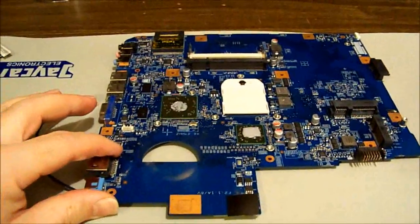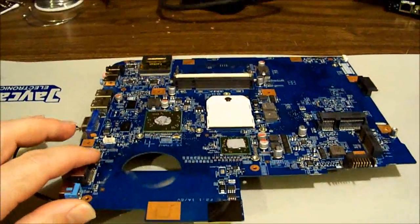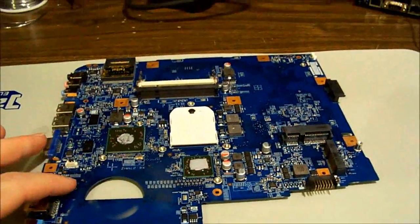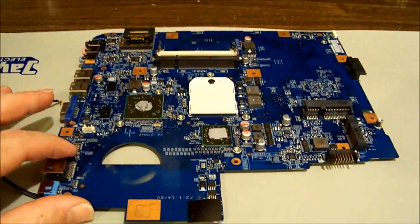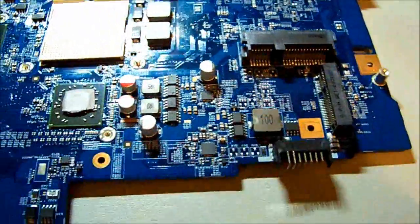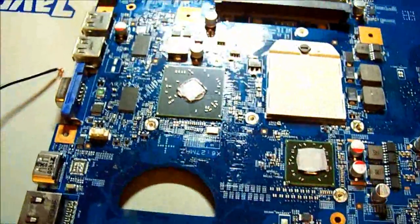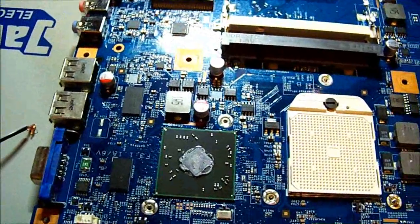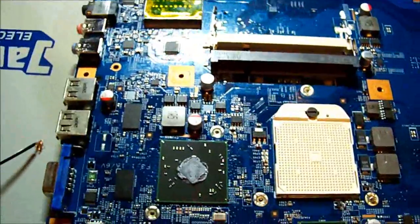I've already stripped it down - there's really not much to stripping laptops. The CPU is out at the moment, I'm just prepping it for the next step, but I thought I would run over what I've found so far. Let's have a quick look at the power supply sections, which is what I focused on initially.